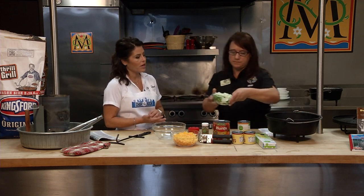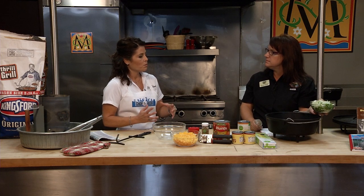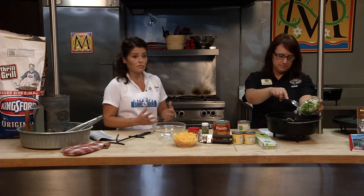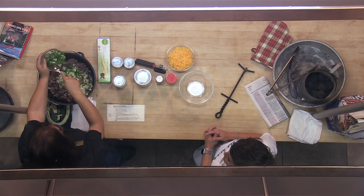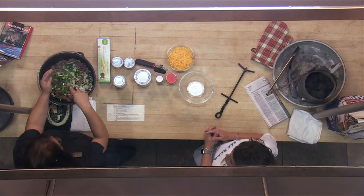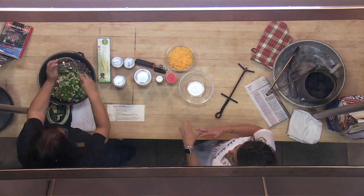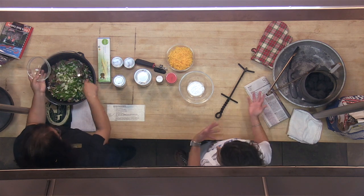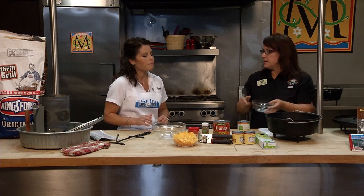If you are going to brown this meat in this pan and then cook this, would that require adding some charcoal afterwards? I would probably add a little bit of charcoal underneath it just so it'll skillet up really quickly — just for the browning part. And then kind of restart that process with the correct amount of charcoal for the baking part.